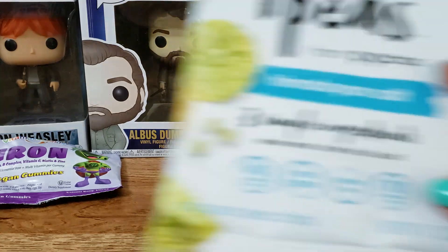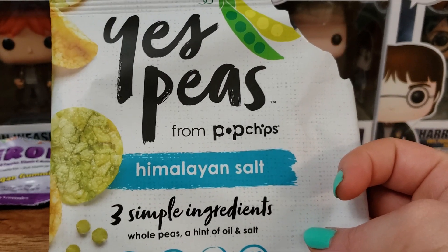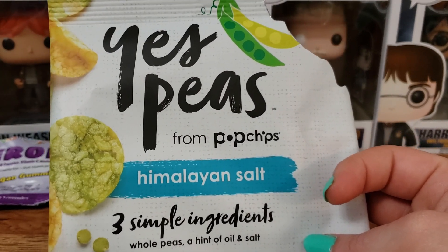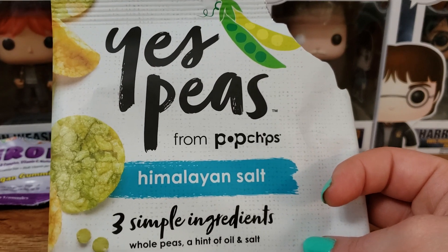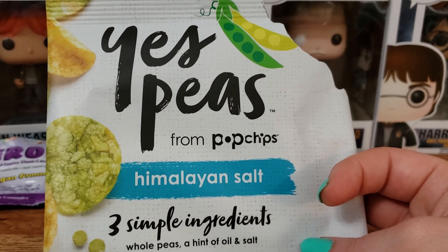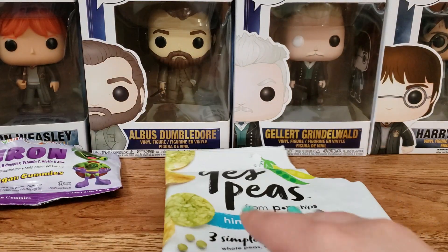First up we have Yes Peas from Pop Chips. These are the Himalayan Sea Salt Pea Chips. I did not care for these at all — I don't like peas. That's like one vegetable that I can't eat and these taste like it. If you don't like peas, don't get these, obviously.